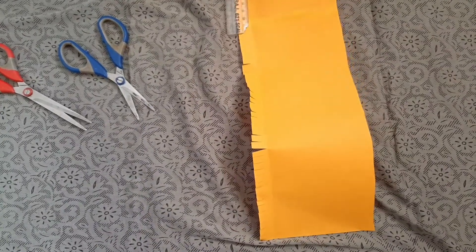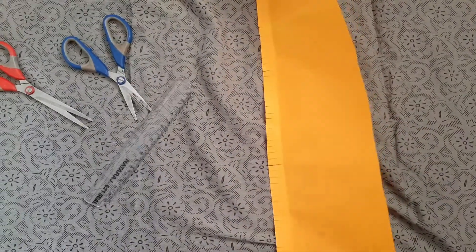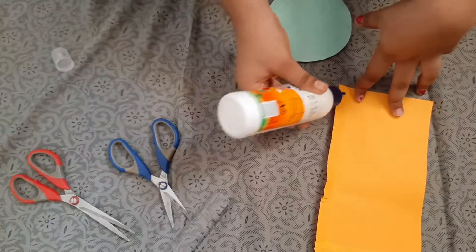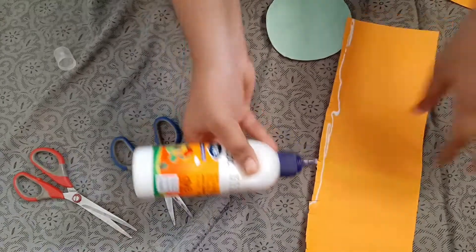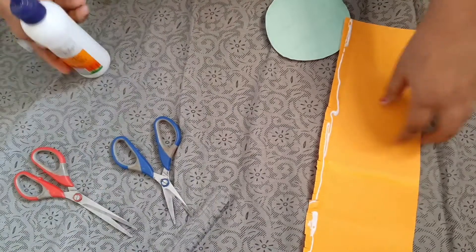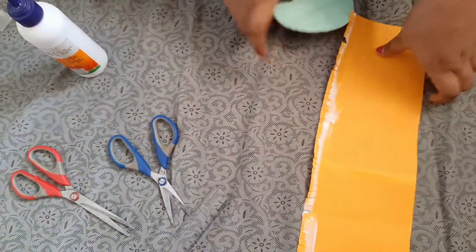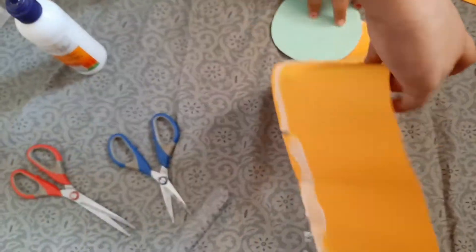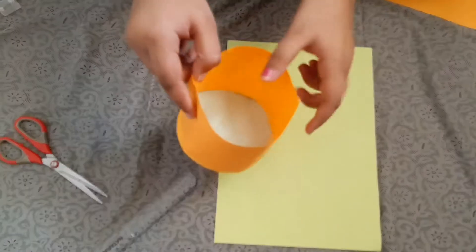We have to press it and fold it, then place it like this and paste it. Now we have to apply glue, rub it, and paste it like this.